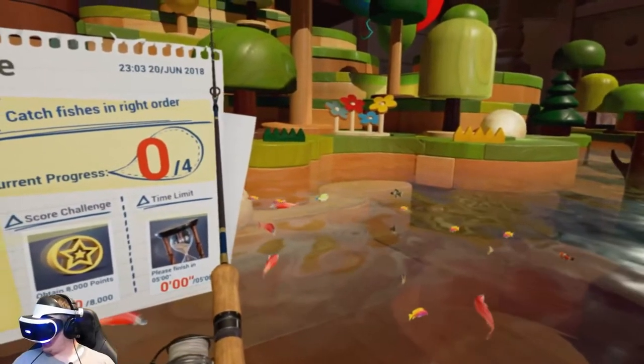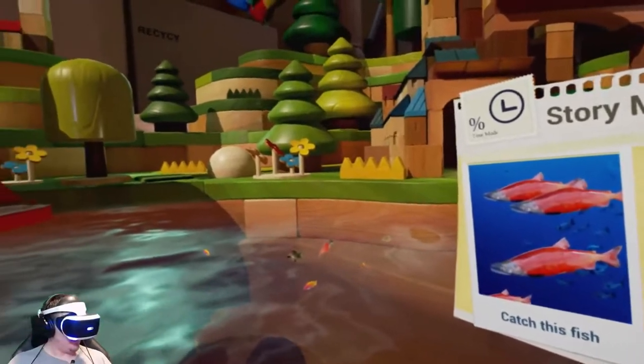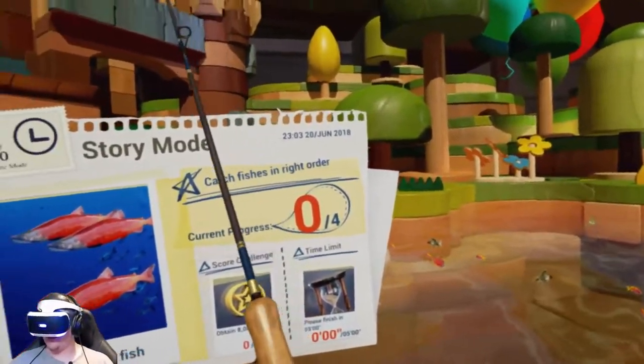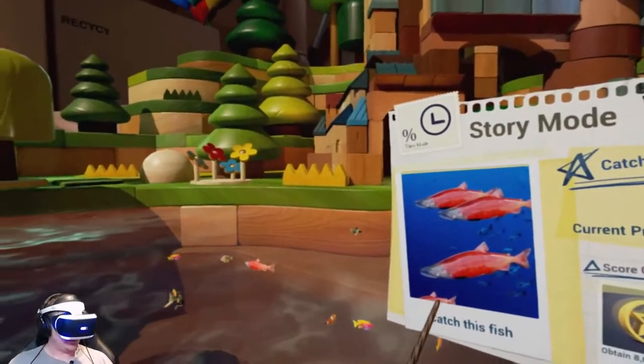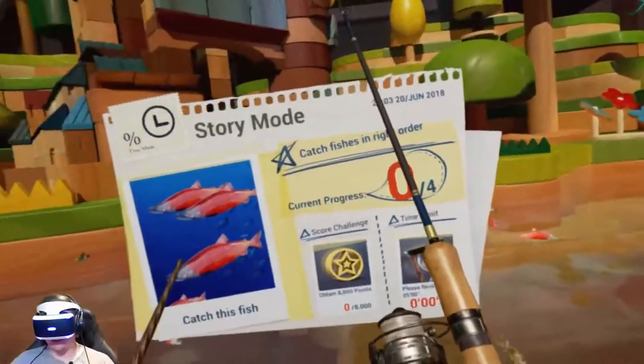It doesn't really matter that they're saltwater or freshwater fish. Like I said, it's an arcade style fishing game, it's not a sim. I keep saying that but it's true. Catch fish in the right order — really? Catch this fish first.